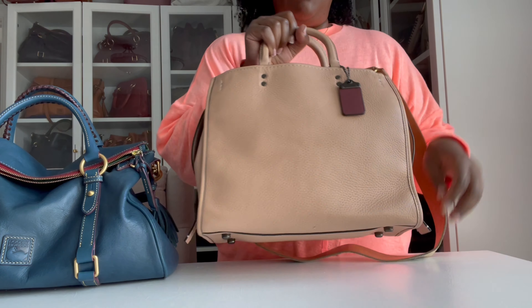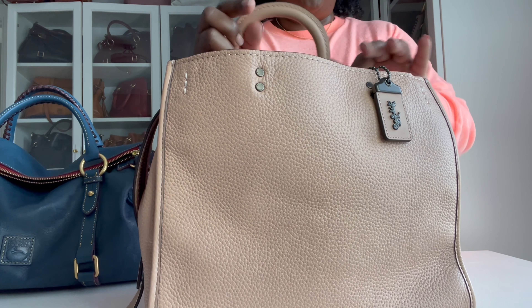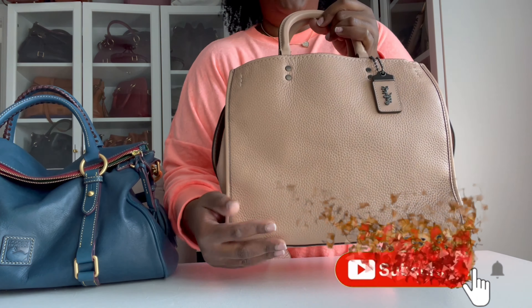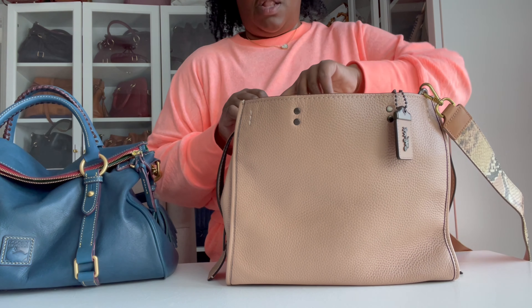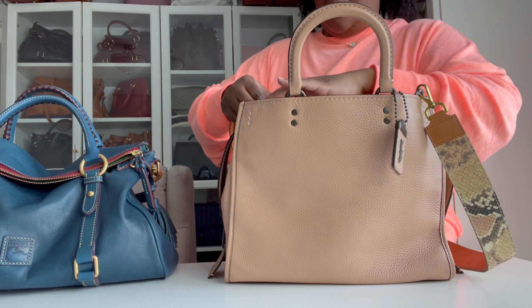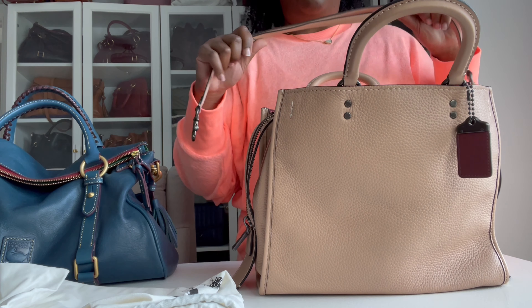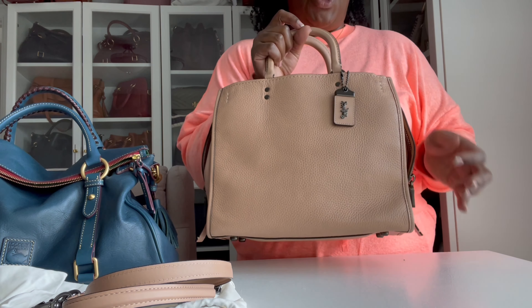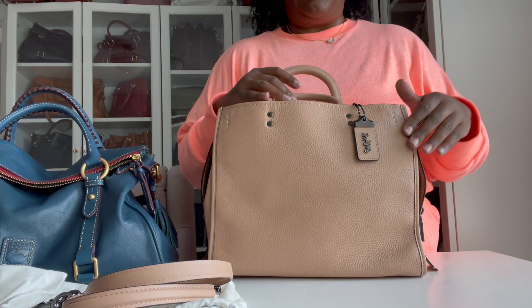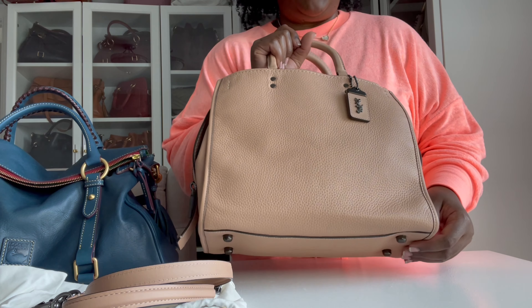This is the all-leather glove tan leather Coach Rogue. I absolutely love this bag — she's in a nude-ish color with almost a dusty rose pink undertone. I added a different strap to her because her regular strap is the same color as the bag and I wanted to add some depth and dimension. On the inside it has a nice lining. Coach has what they call the 1941 collection, where they brought back a lot of their oldie-but-goodie bags — almost a vintage style made in top materials, leathers, and brass finishes.